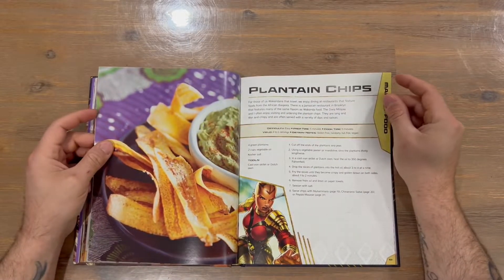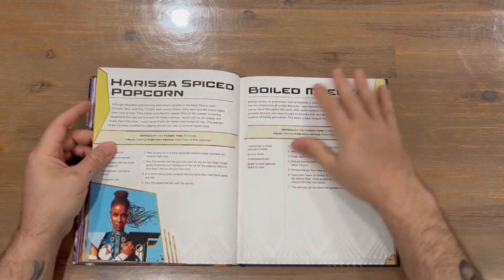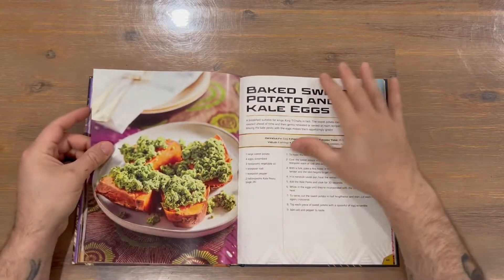Grilled corn makes an appearance — always an old favourite. Next up we have the breakfast recipes section.